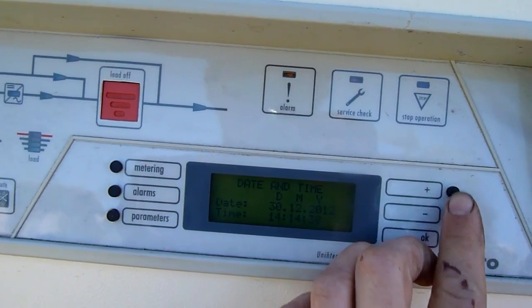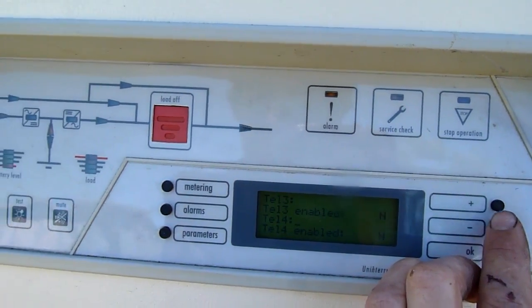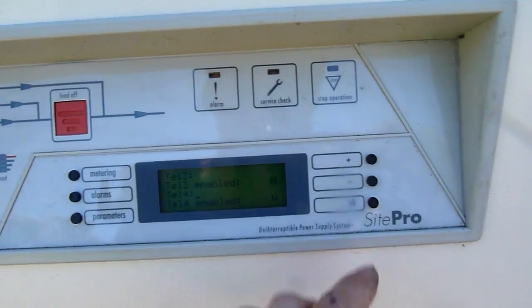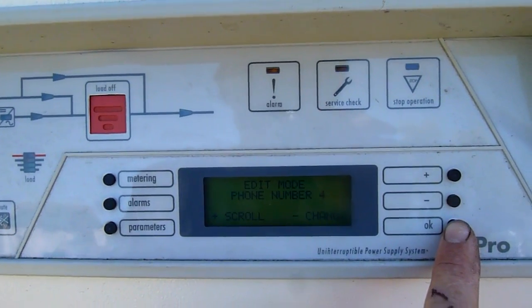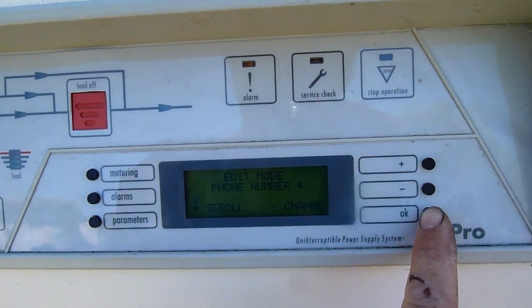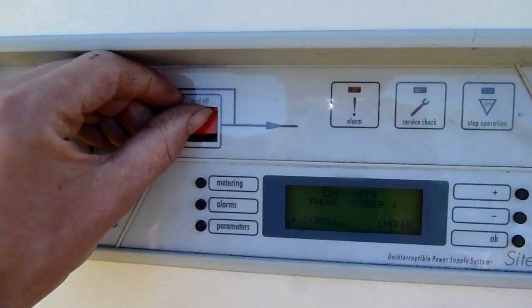Parameters, set date and time. There's probably more menus I could get to but it doesn't matter. Phone number — in case of shutdown it sends an automated message to the receiver to tell you that there's an issue or whatever.